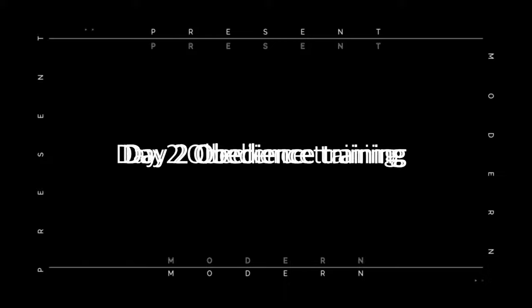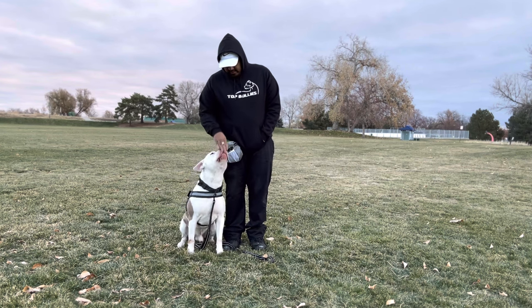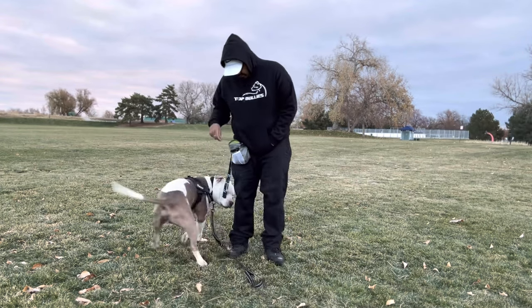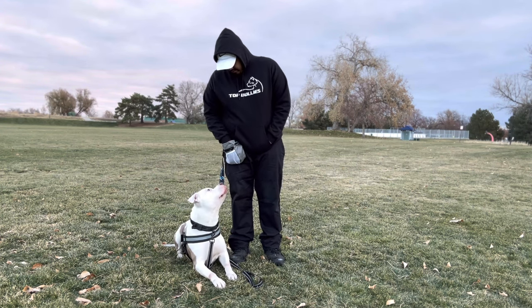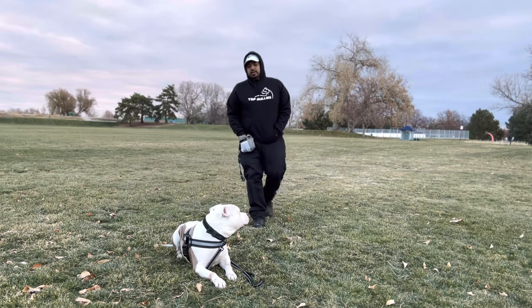Day two — let's say it's Tuesday. On day two, we're going to start focusing on obedience training. That comes with sit, down, stay, leave it, and stuff like that. This is where you really want to hone in on those commands. See where your dog's weak points are and make sure you're communicating clearly without making it confusing for them. Once they start getting the rhythm down, you're going to see the progress.